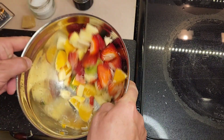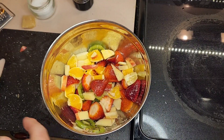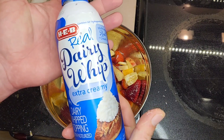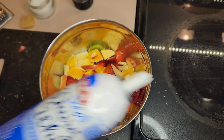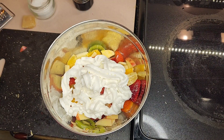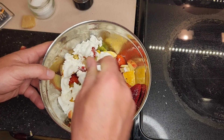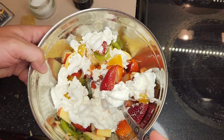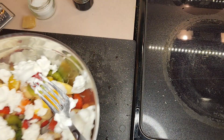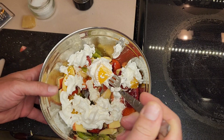Let's toss our salad. And then for the final — that's what I'm talking about. Bam. Let's taste. What can go wrong? Oh yeah. Look at this.